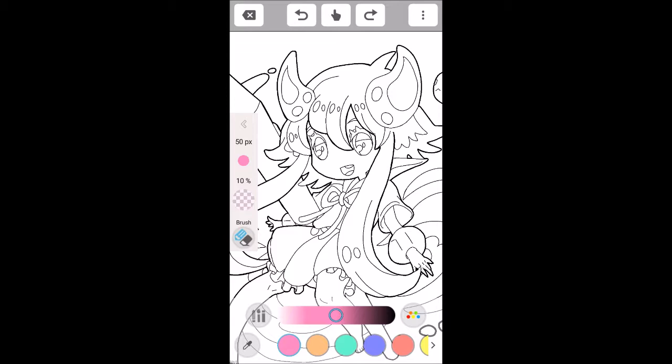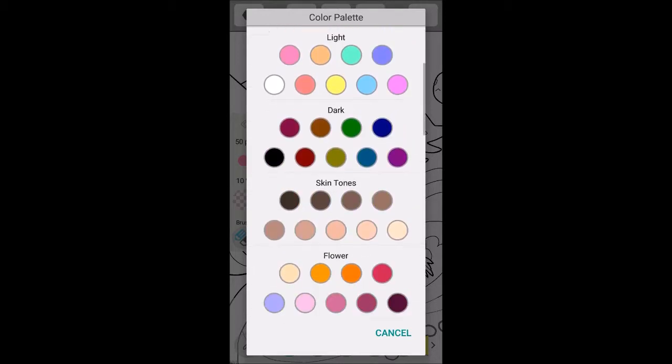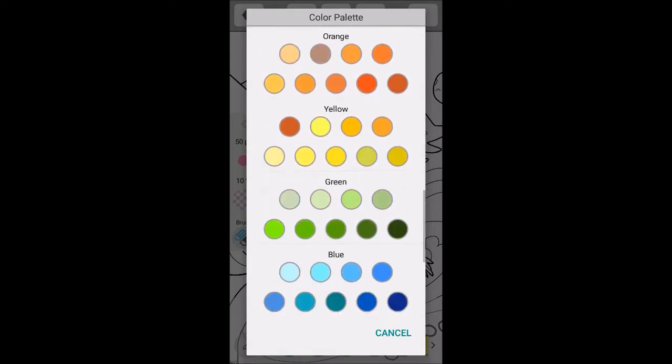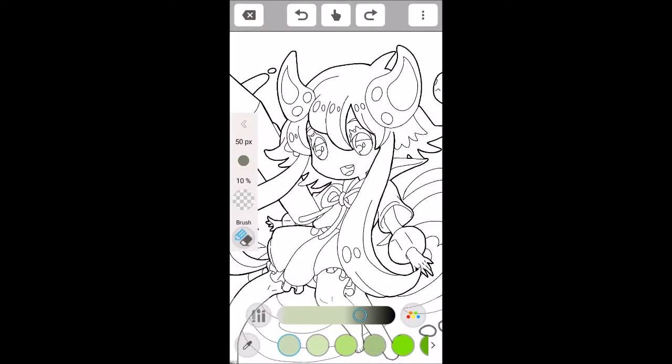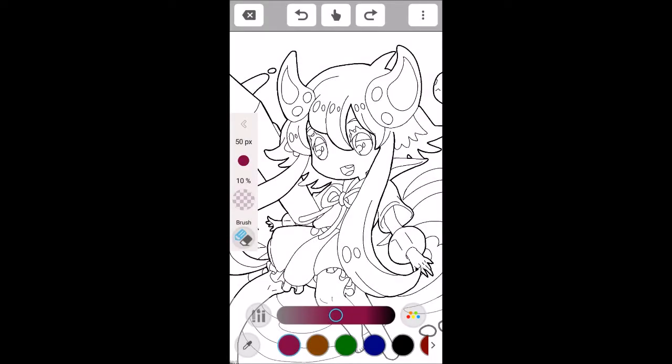If you click the multiple colors icon, you have color palettes you can conveniently choose from — basic, light, dark, skin tones, flower, vivid, grays, reds, and so on. I think it's really handy. And if you click them — like if I click these greens — you can change the spectrum of that green, going lighter or darker. So you can go back and choose from something like this dark palette and have all those dark colors to choose from as well. Pretty interesting.